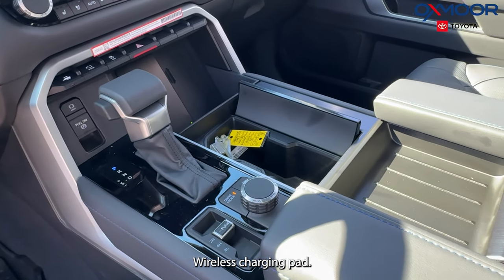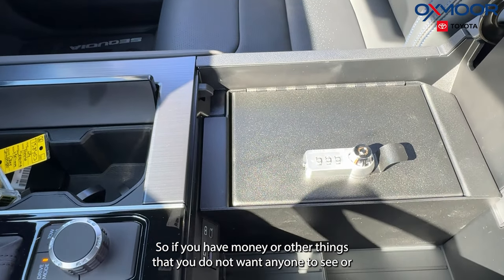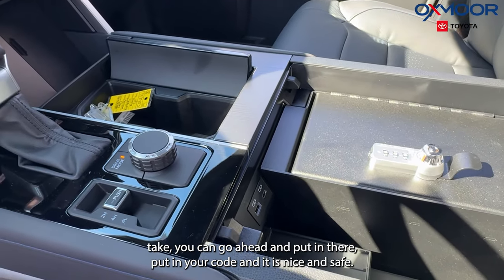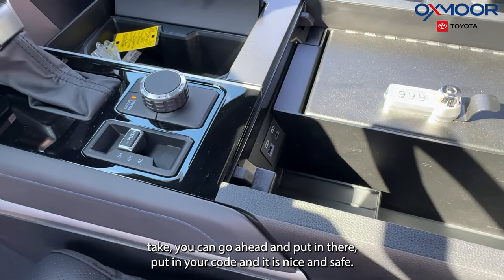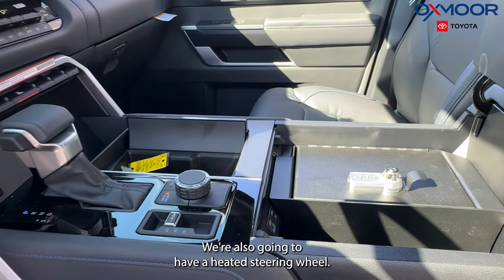We have heated and cooled seating and a wireless charging pad. A nice feature in this vehicle is a safe — if you have money or other things you don't want anyone to see or take, you can go ahead and put them in there, enter your code, and it is nice and safe. We're also going to have a heated steering wheel.